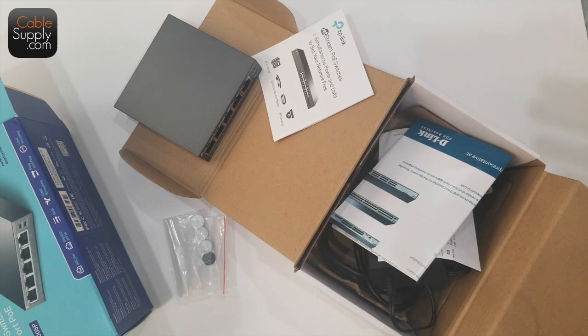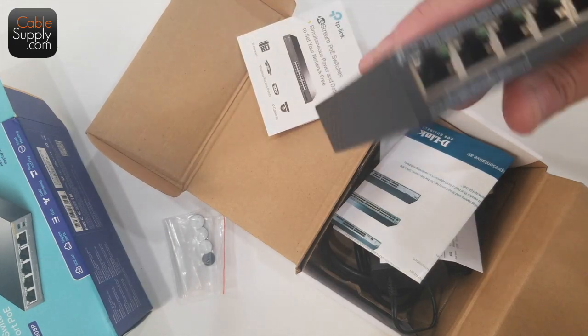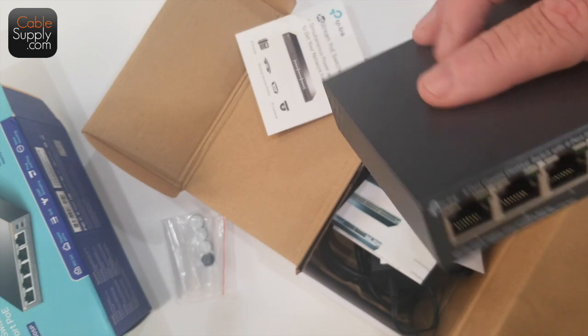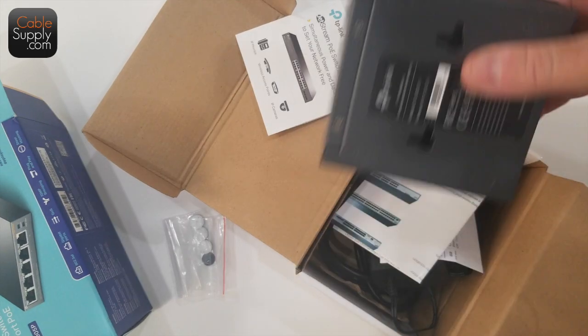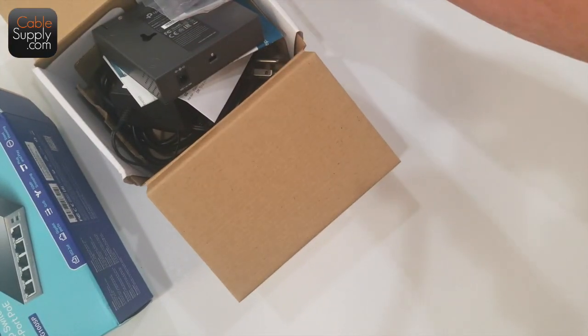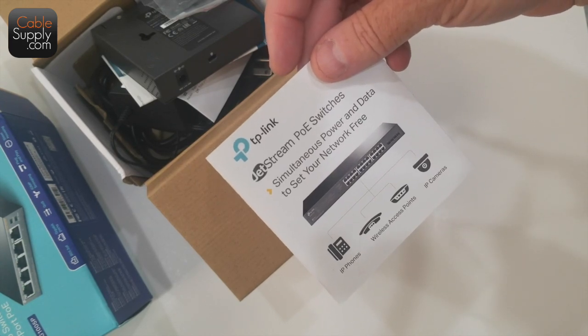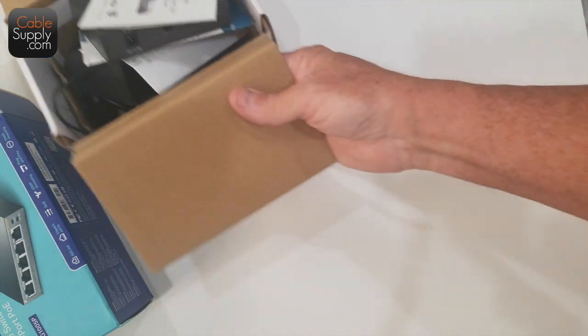I'm going to like this switch. I like the size, and I like the fact it doesn't have a fan. I hate fan noise, especially when you put them in your house and hear it all night when you're trying to sleep. Of course, they have other size switches — you can read the literature. It does access points, IP cameras, and IP phones, and that's about all that needs Power over Ethernet.